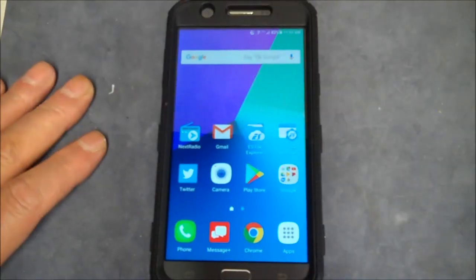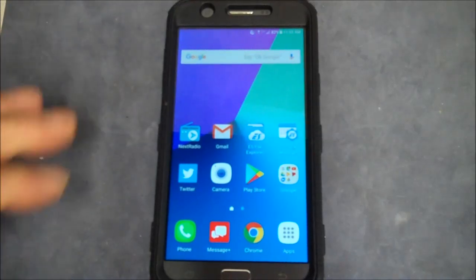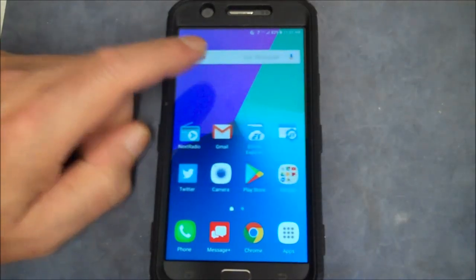Hey y'all. Today I'm going to show you something different. I got an Android phone here. This is the Galaxy J7V.